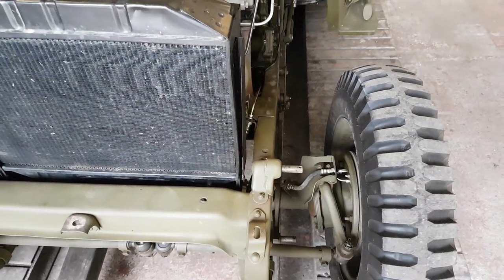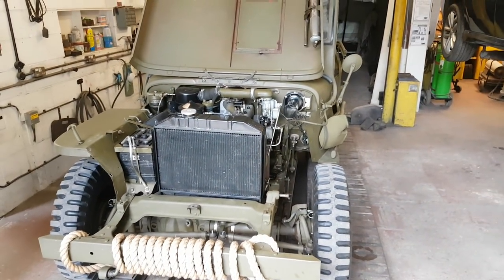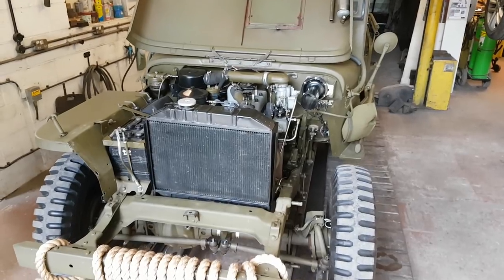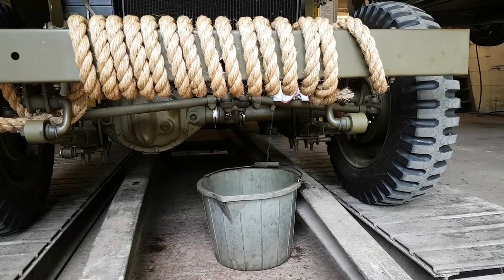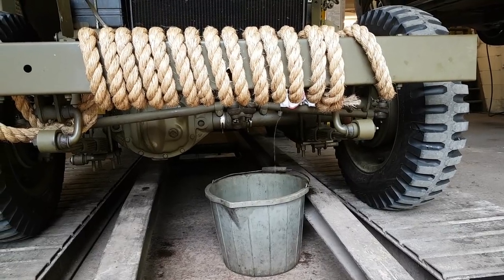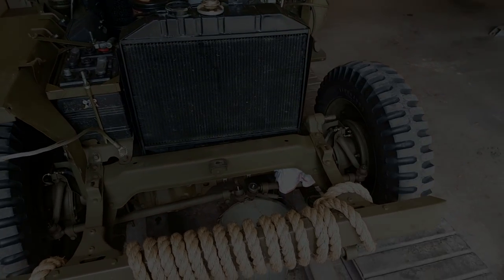We'll let it cool down a little bit, drain the radiator coolant, get the radiator off, and then we can start having a look at this. The world's fastest coolant draining system is in action — look at that, it's going to take about 10 hours to drain the coolant out of that, but we're getting somewhere slowly.